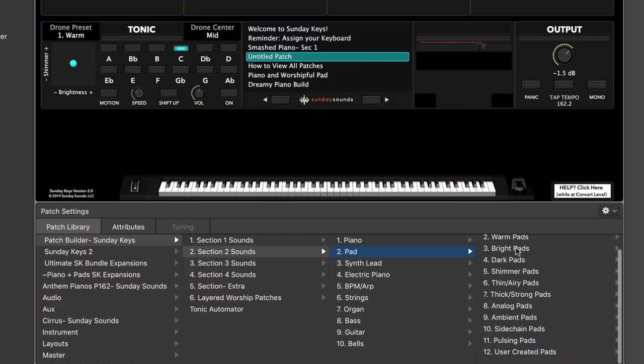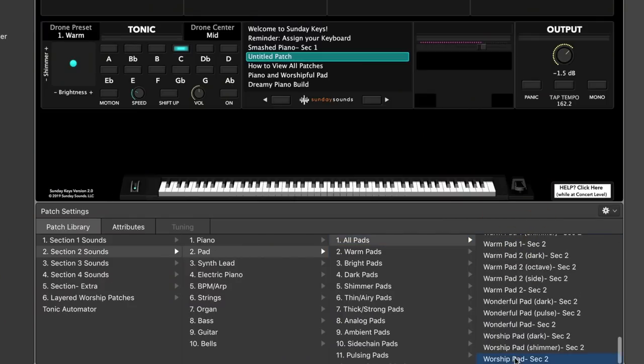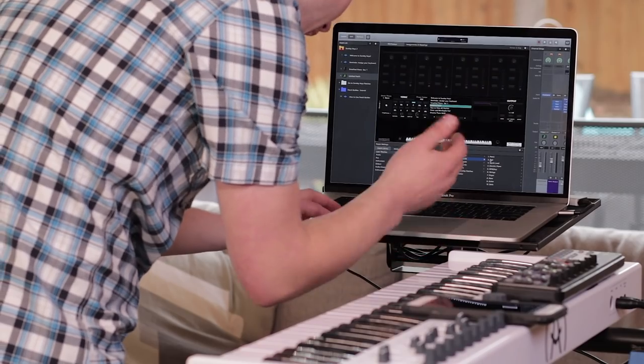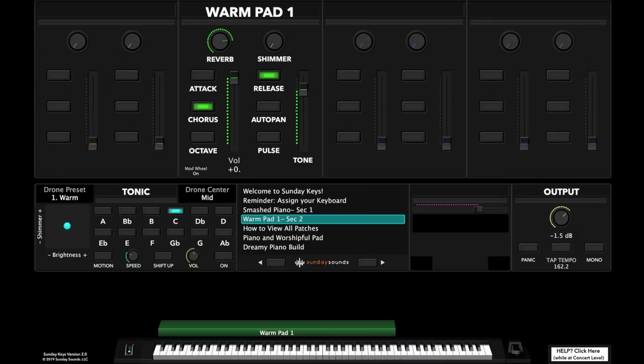For the second section I'm going to do a pad. I think I'm going to do a Sworship Pad. Second sound — I'm going to use a pad. I normally have a pad in the second slot. My go-to is Warm Pad 1; it's a nice, basic, warm sound.